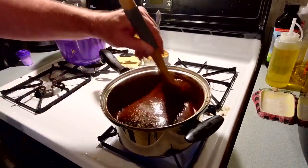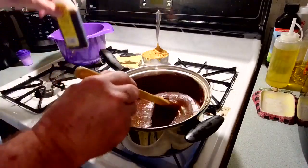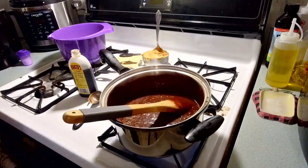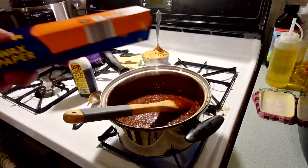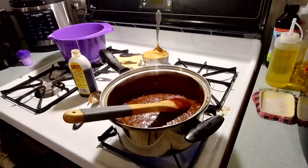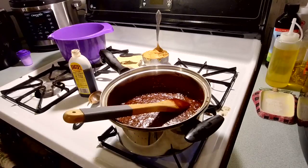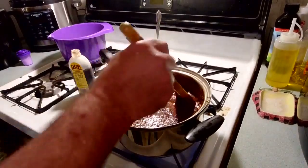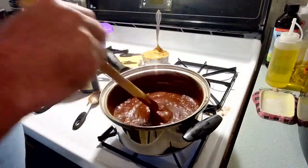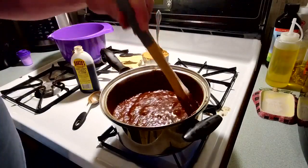It's starting to come to a boil on the edges, so it won't be long now. Go ahead and get some wax paper — tear off a sheet and put it on your table. You'll want something to drop your cookies on. Now you can see it's starting to come to a boil — it's almost to a full boil.